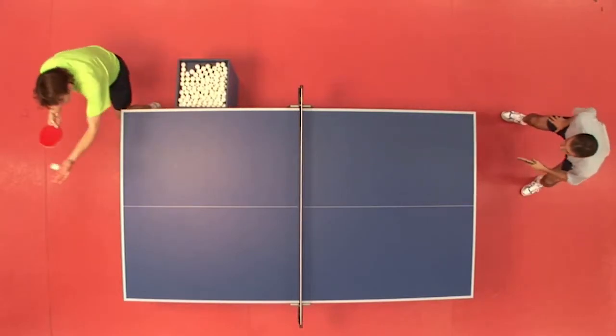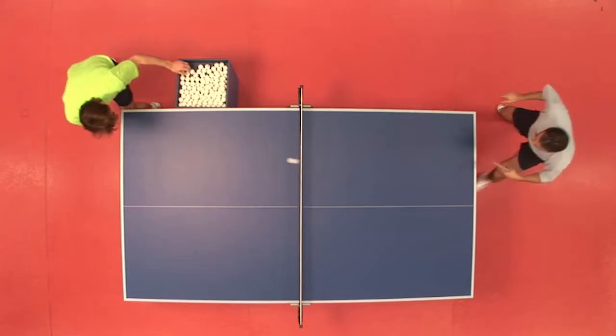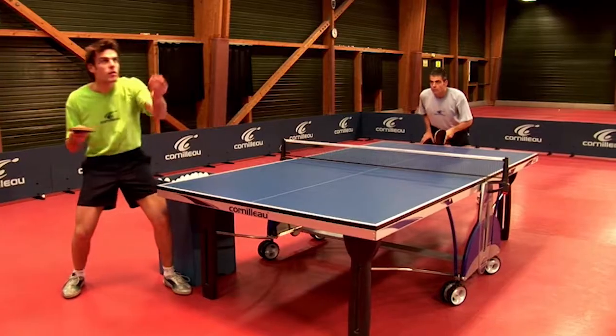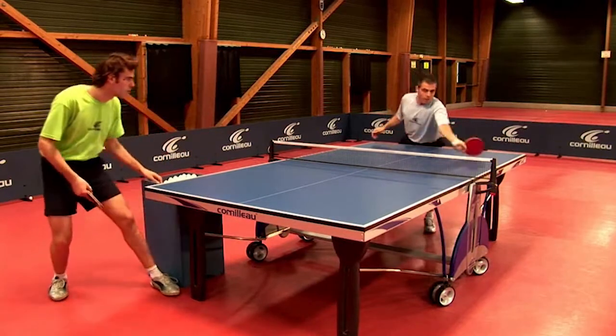For the flip return, I catch the ball at the top of the rebound so that it passes over the net easily and has a tight path due to a hard impact on the ball. There is important hand work here. It is also possible to mix all these returns with a side spin by giving a spin to the ball on all sides.